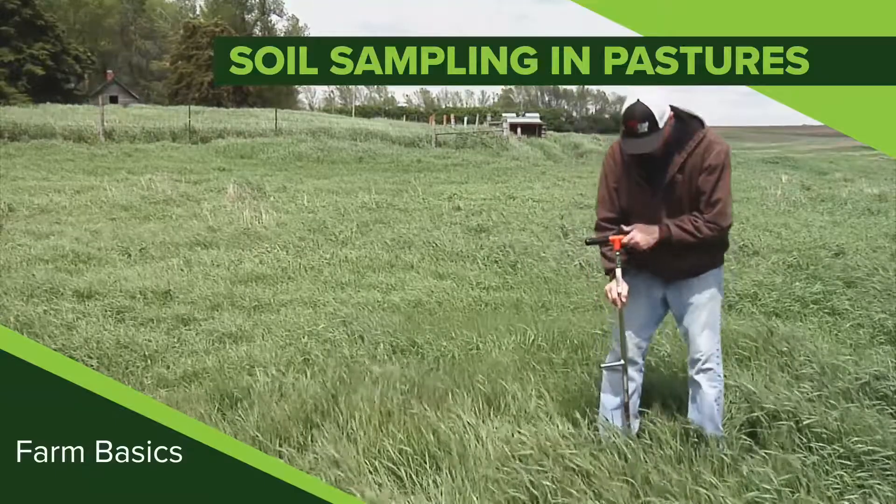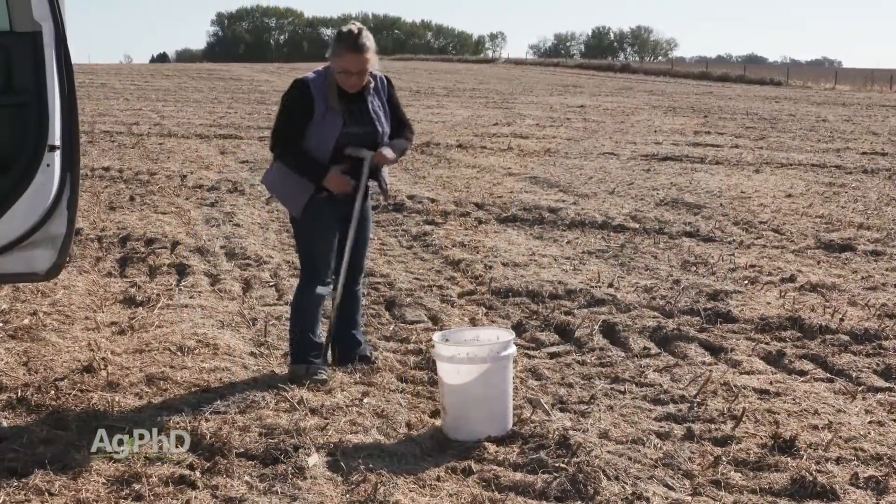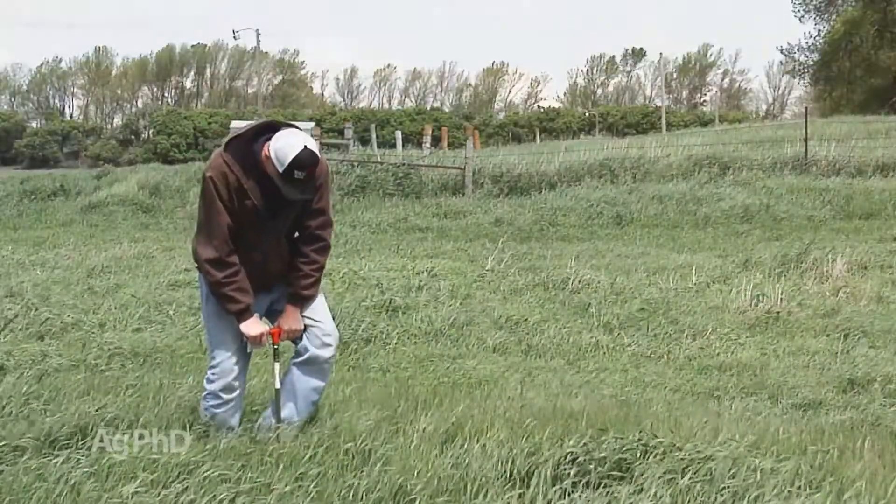During our Farm Basics time today we're going to talk a little about soil sampling — not in fields but in pastures. This may be a little strange for some farmers and ranchers listening to the show thinking, wait a second, I soil test out in my crop ground but now I have to do it in my pastures too?